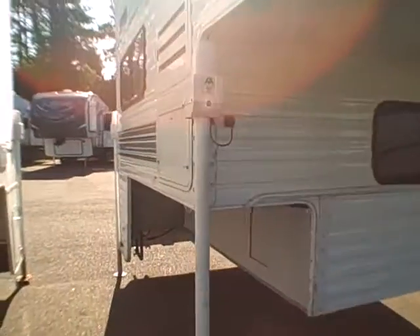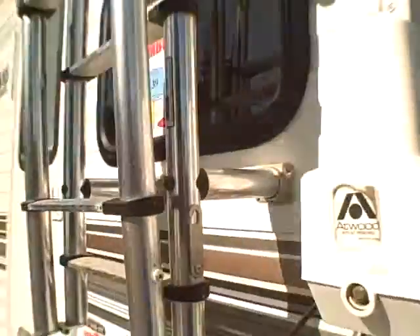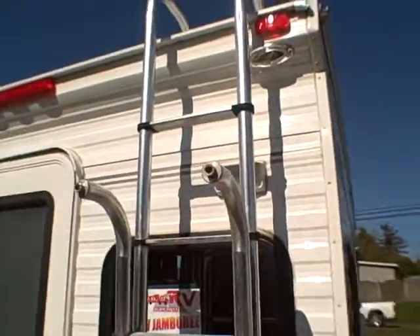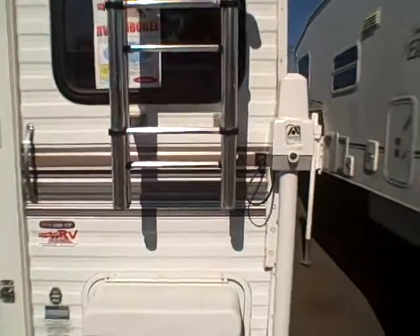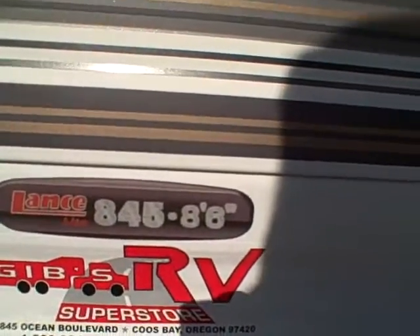This camper has power jacks on all four corners, which takes the work out of loading and unloading. You've got your propane storage right here, aluminum skin for lightweight construction, and a very thick ladder — I call it the man ladder. Here's the model 845, 8-foot-6 floor plate. This unit also has an Onan generator, Camp Power 2500 watt.